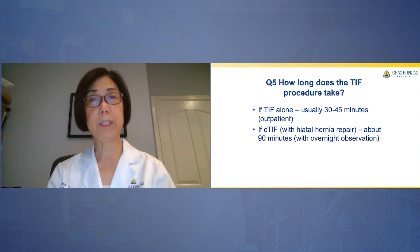How long does the TIF procedure take? If it's TIF alone, the endoscopic procedure, it's pretty quick — about 30 to 45 minutes and performed as an outpatient procedure. If it's C-TIF with a hiatal hernia repair, usually a laparoscopic operation, this takes about 90 minutes and typically requires an overnight observation.